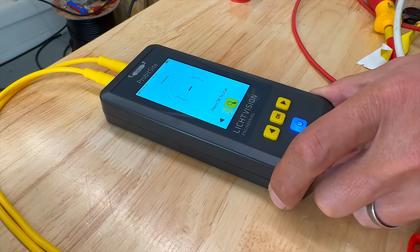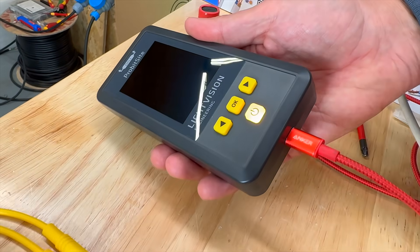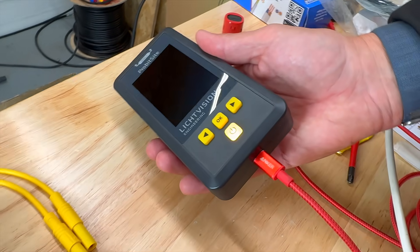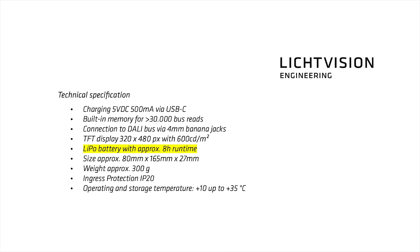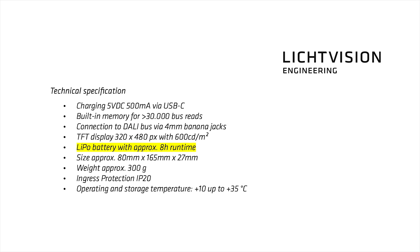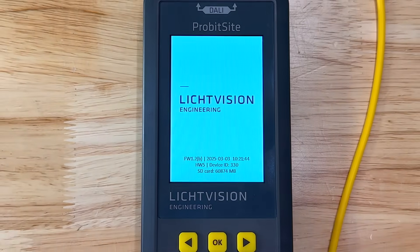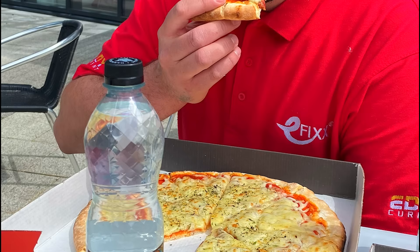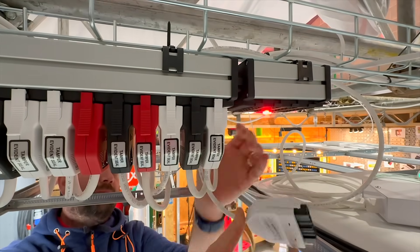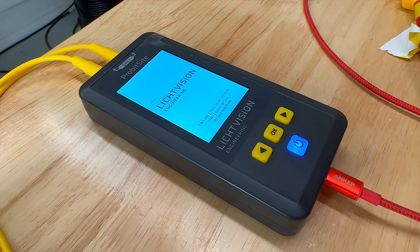The Probe at Site is powered by an internal lithium-ion battery, rechargeable via a standard USB-C connector - so no special chargers to worry about. On a full charge you'll get around eight hours of usable testing time, more than enough to get you through most fault-finding and commissioning jobs. To help preserve battery life, the device includes an automatic power-off function if you get distracted mid-test or leave it sitting on site while you're tracing cables.